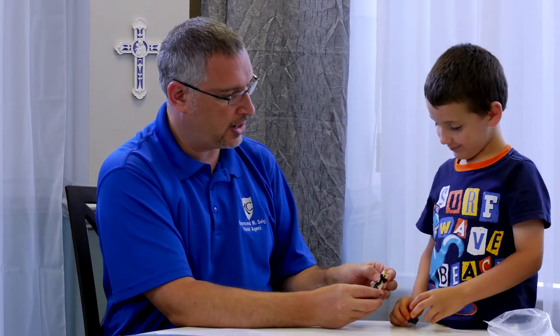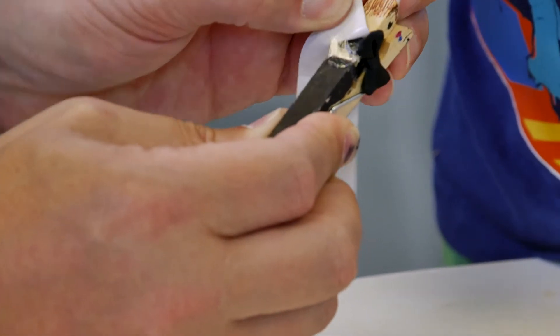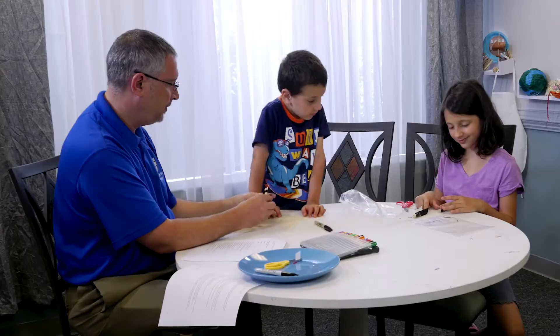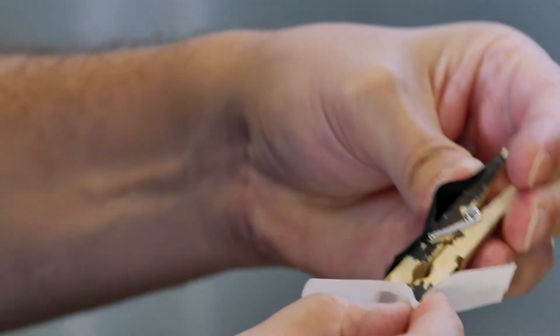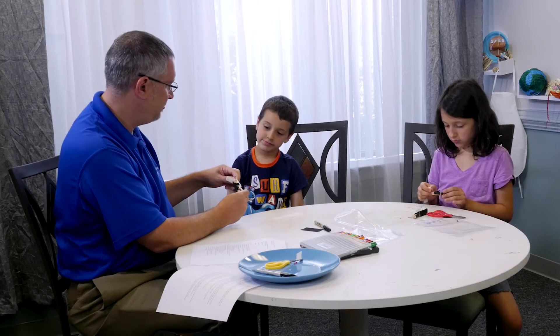I'm gonna put another glue dot on our groom's back. Peel that off, and you can put the suit jacket on. For our veil, we're gonna drape it a little bit over our head, and then we'll bring it back down. Take our glue dot — we're gonna start our glue dot on our head and then bring it back around. Now she's got a glue dot paper veil.